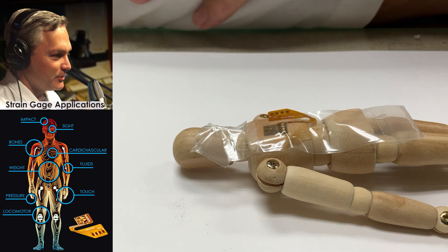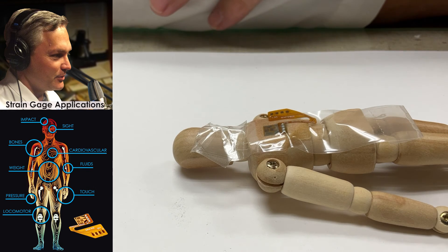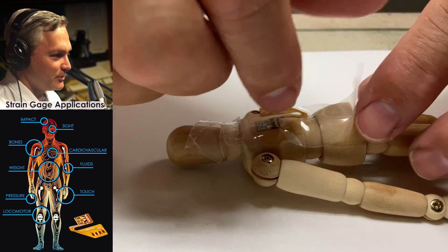M-Bond 200 is great if you're considering building some prototypes or looking at some short-term room temperature measurements. If you're going to build a more long-term transducer that maybe you actually embed in an animal or some other type of application where you need it to last longer term, then I'd use a two-part epoxy for that. We've waited our two minutes, and now we're going to take the tape off of the strain gauge.